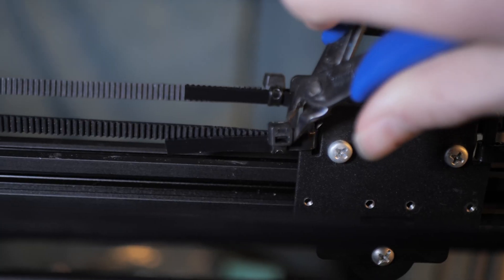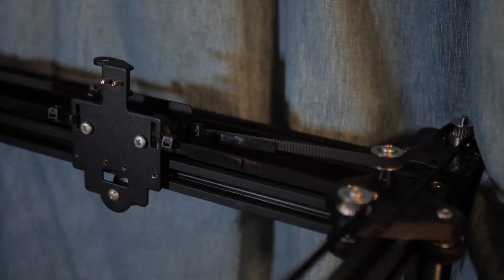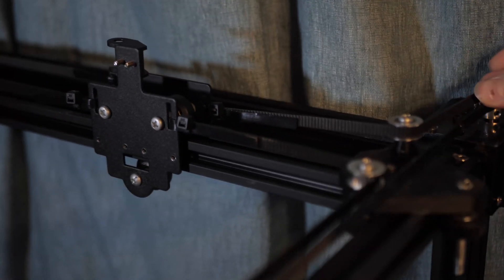Finally came the belts. I snipped off the cable ties and loosely routed them until I found a way I thought had worked. I then tightened and fastened them. It was very cool to be able to rotate the motors and see the printer move accordingly.